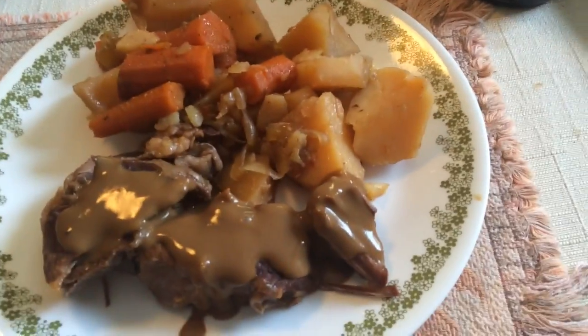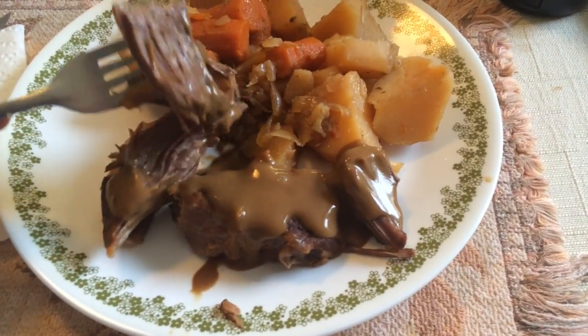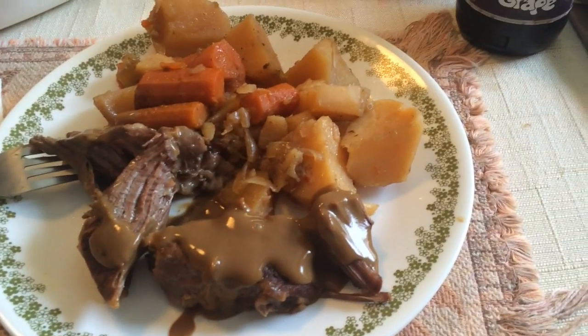Now we're going to see how tender it is and give it a try. I got a knife out just in case — it seems pretty tender. Let's see you try it and tell me how it is. I've got you on video. Really good. It seems really tender, it pulls right apart. So that is our dinner.